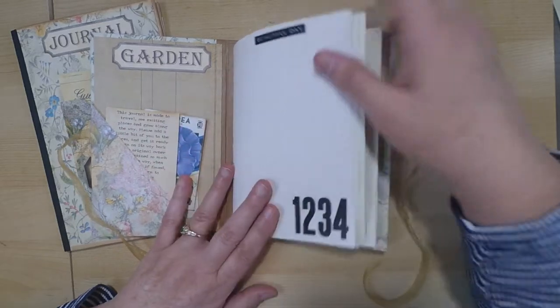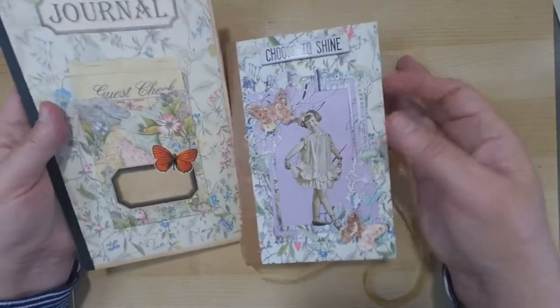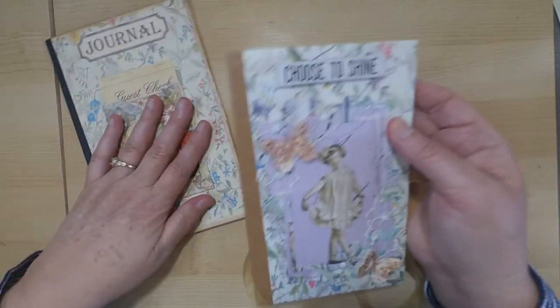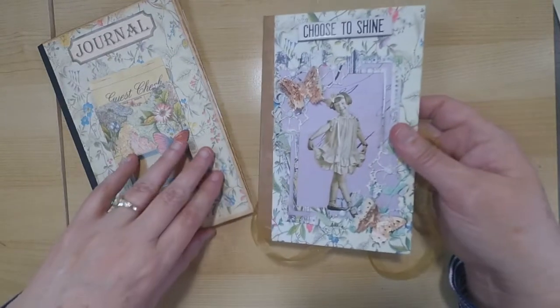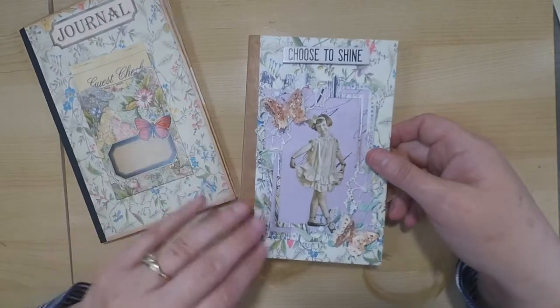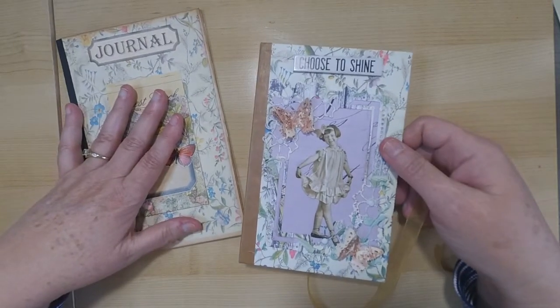I hope you like my little journals that I created — I really had a lot of fun creating them and putting together some of the elements. Hopefully this month I'll be able to share some more projects with you using the English garden kit. Thanks so much, you guys.